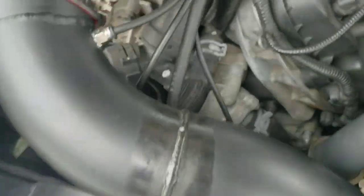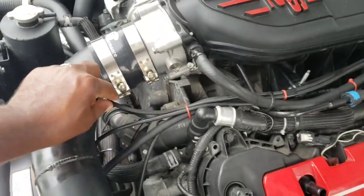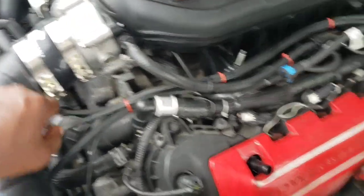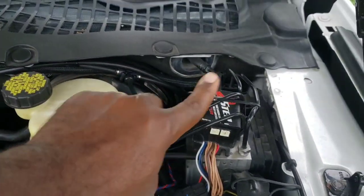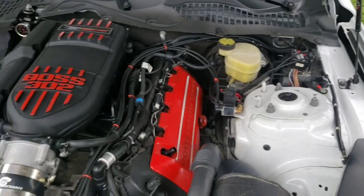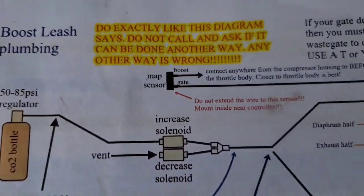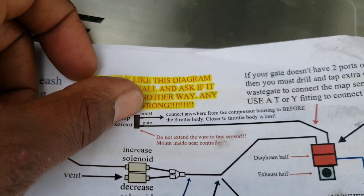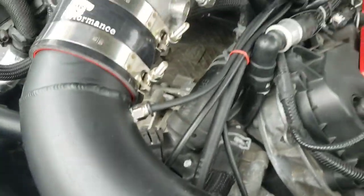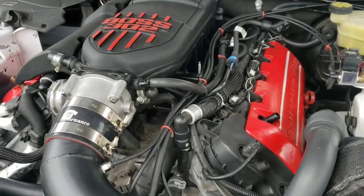For the boost reference line, I connected mine right here by the throttle body, and I ran it all along into the car because the map sensor wire is short and it mounts in the car. So that one - the one that says 'boost' at the top - goes from right there by the throttle body straight into the car to the map sensor.